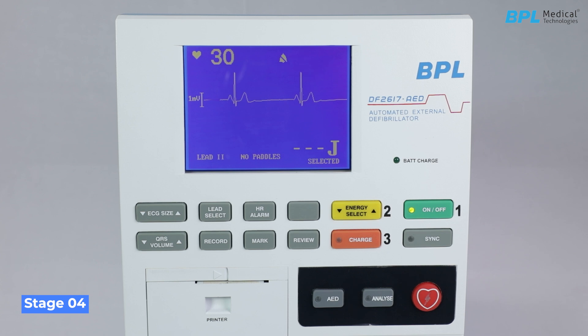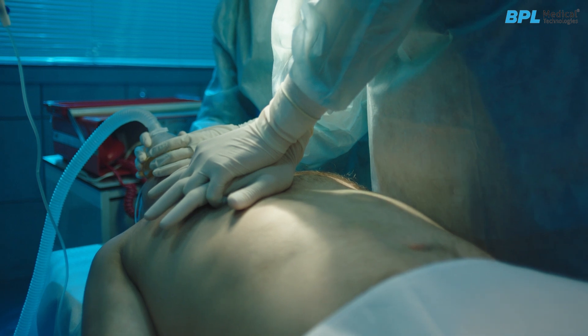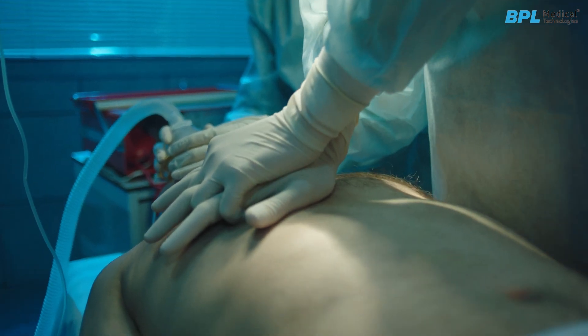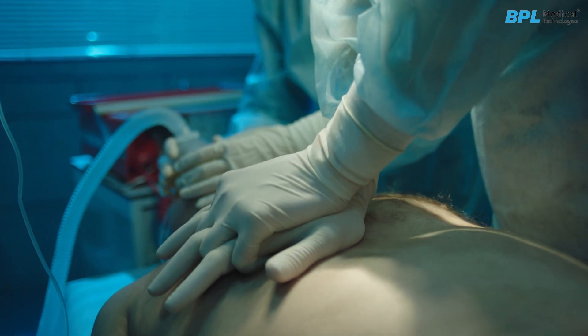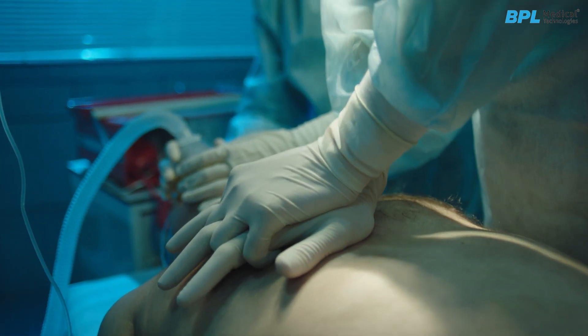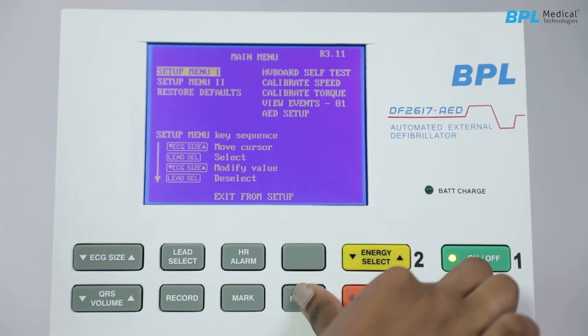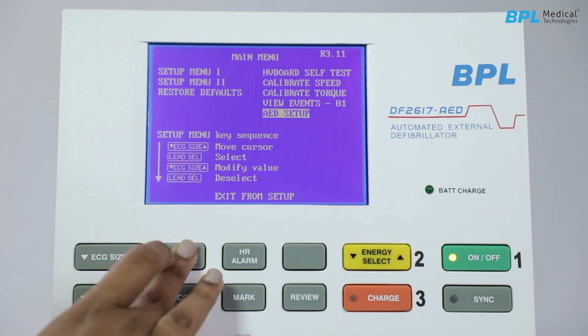Stage 4 — CPR stage: The DF-2617 AED moves to the CPR stage. During this stage, the CPR cycle will start. The default setting is for 5 cycles. The user is prompted to administer 30 chest compressions followed by 2 ventilations. To display the main menu, press the review and sync keys while switching on the defibrillator. A main menu with various options will appear, including Setup menu and AED setup.